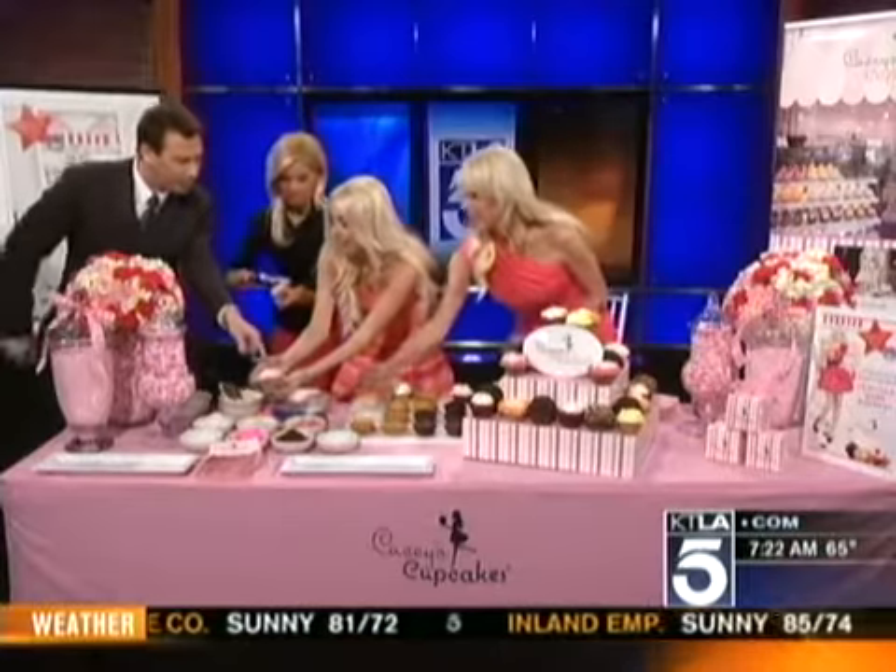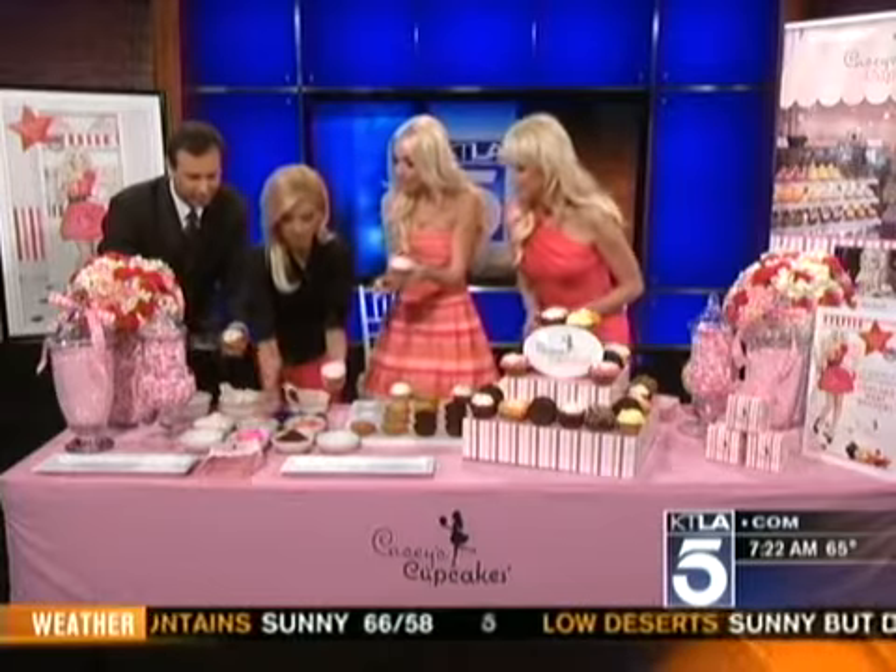Do you guys want to do some frosting? I noticed you put an indentation in the middle of your cupcake — what for? It makes the frosting go on easier, and it's not so much frosting that way.